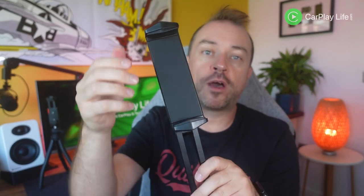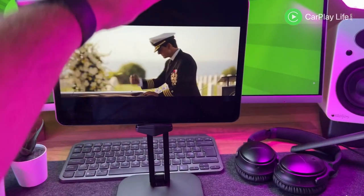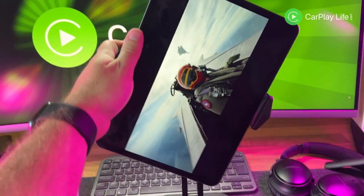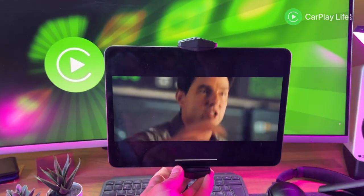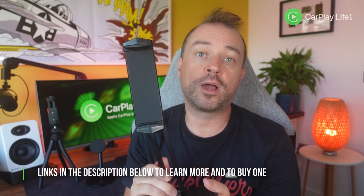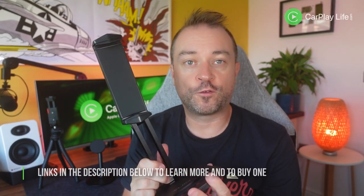On both edges of the mount there are spring-loaded arms which help to clamp the tablet very firmly, and thanks to the ball joint mount at the top, the tablet can be easily rotated between portrait and landscape modes. This desktop metal iPad stand retails for $29.95 from Amazon US, €32.99 from Amazon DE, and £32.99 from Amazon UK. I'll leave my links to this stand down below so you can learn more and buy yourself one.